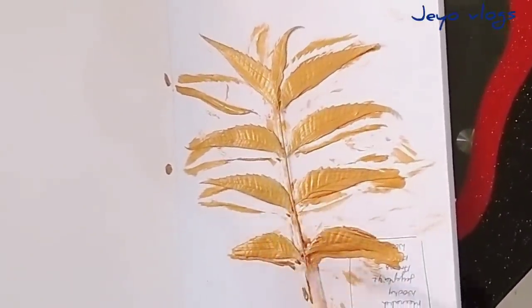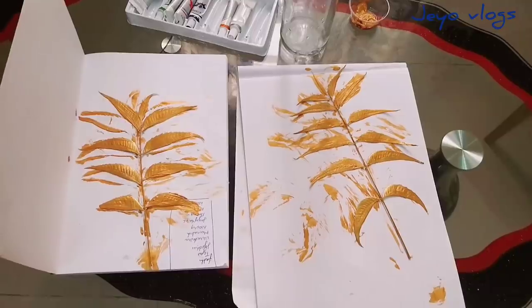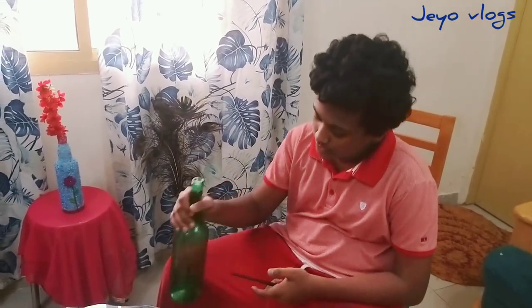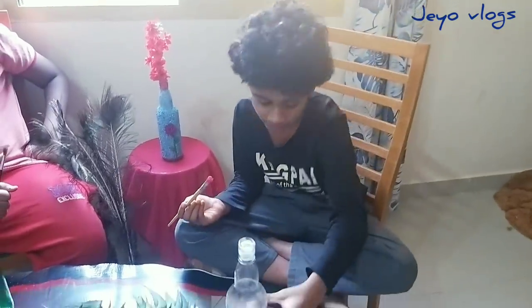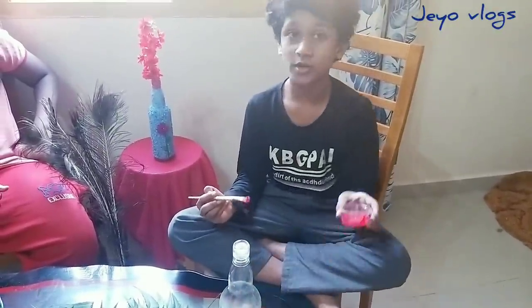So guys, now we have painted our leaves. Now we should just keep them to rest for about five minutes. So guys, I took a bottle now. We should colour this with black acrylic colours. I have a bottle here and I have magenta acrylic colour mixed with water, so we will be painting this bottle with this colour. Let's do it.